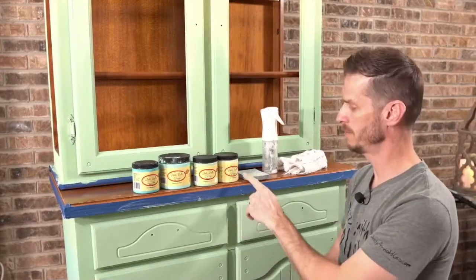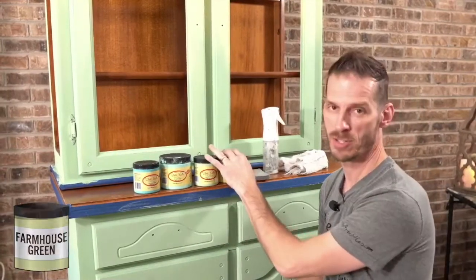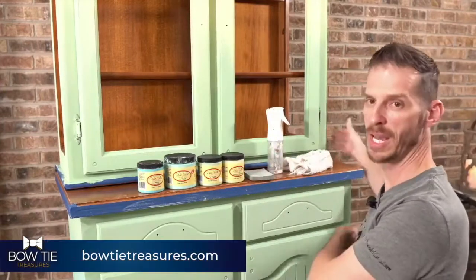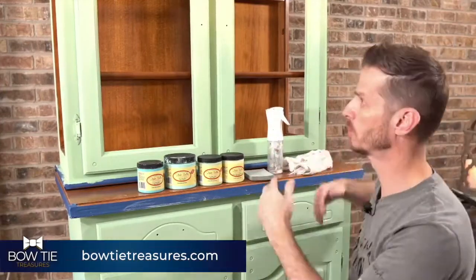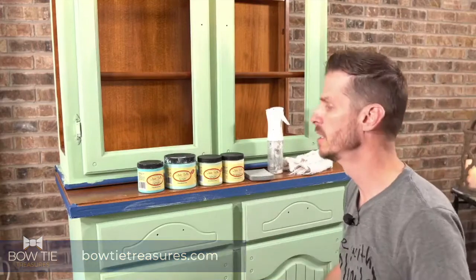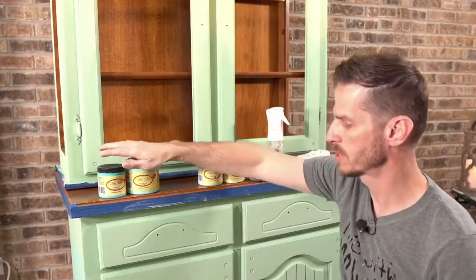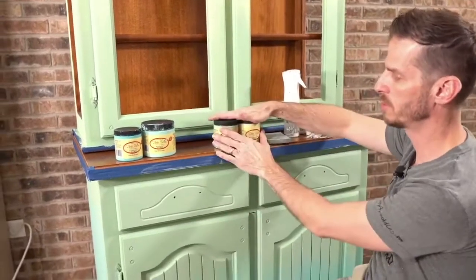From top to bottom, we have Dixie Belle's Farmhouse Green, Mint Julep, the Gulf, and then we'll finish off with Pure Ocean. Pretty much these two colors are on the bottom half and these two colors on the top half.